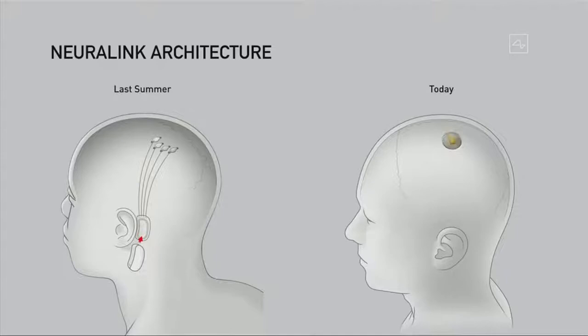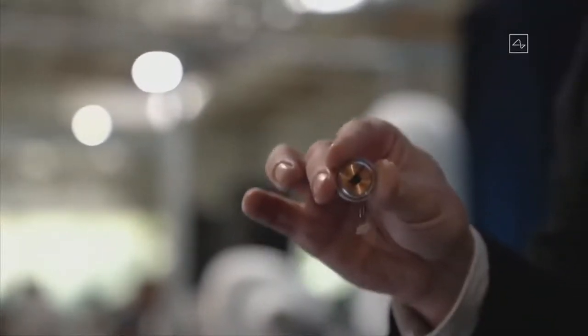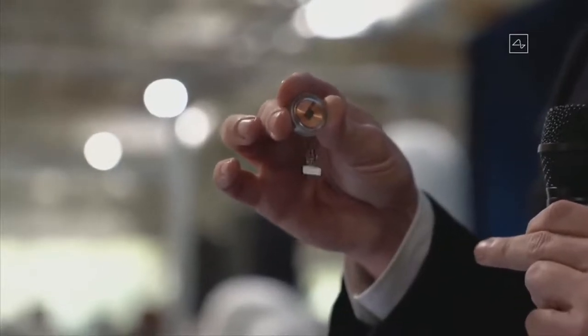It goes in your skull, replaces a piece of skull, and the wires connect within a few centimeters — about an inch away from the device. This is sort of what it looks like. This is our little device. That thing at the bottom is just to hold the threads in place because they're just like little fine wires.